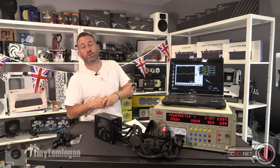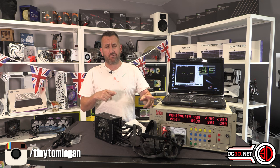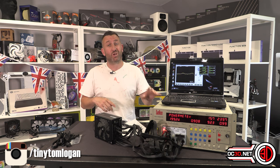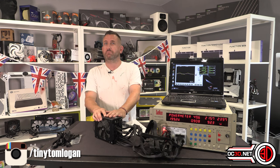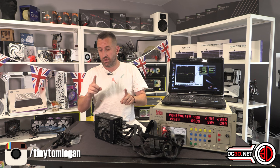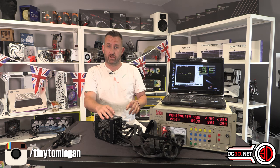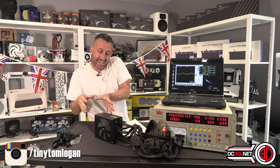Hey guys, it's Tiny Tom Logan back with another video. Today I've got the scary power supply tester out because I have the all new for 2022 Corsair IQ HX1000i — and I think that might need to be like a tagline: 'all new for 22' — because it is the first time we've seen the IQ name get nestled into a power supply.